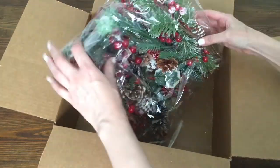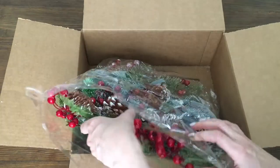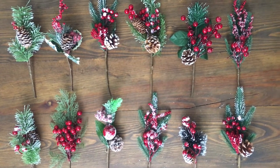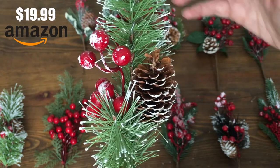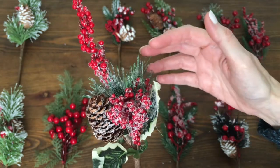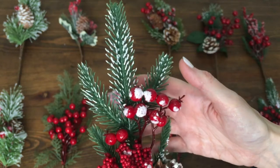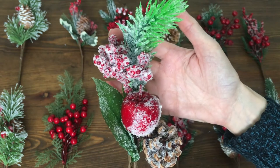They came in a box with just the projection, inside a bag, and you get 12. You get a mix of different things, different combinations of things together. They are not boring to look at at all. They are $19.99, and I think it's a really good price for what you get.